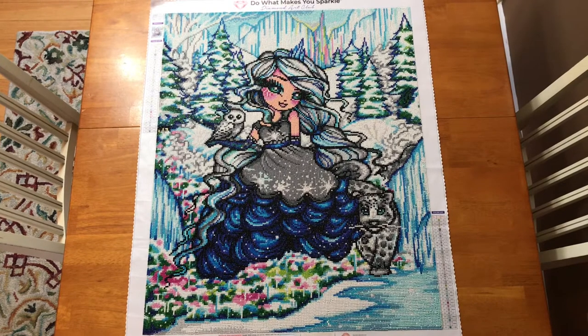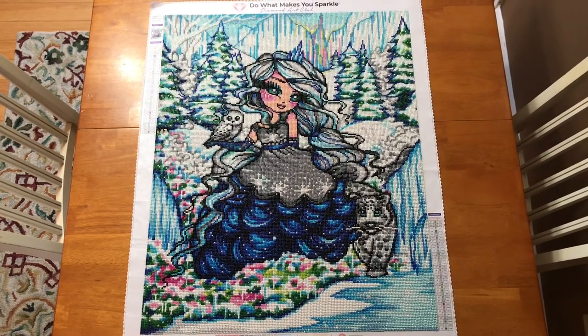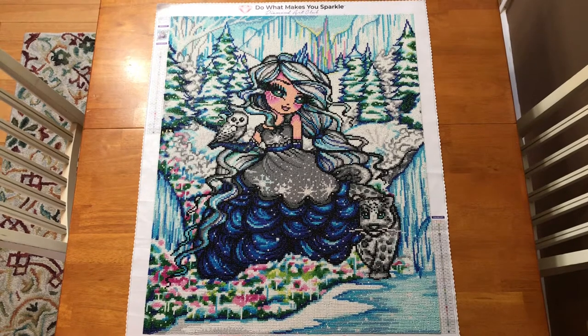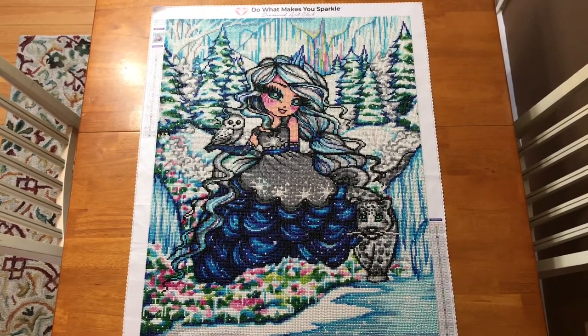I hope you guys enjoyed this video. I just wanted to share some of my finishes over the past year, year and a half. Hope you guys have a great rest of your day. Please don't forget to like and subscribe, and hit that bell notification so you're notified anytime Lisa or I decide to post a video. Bye!